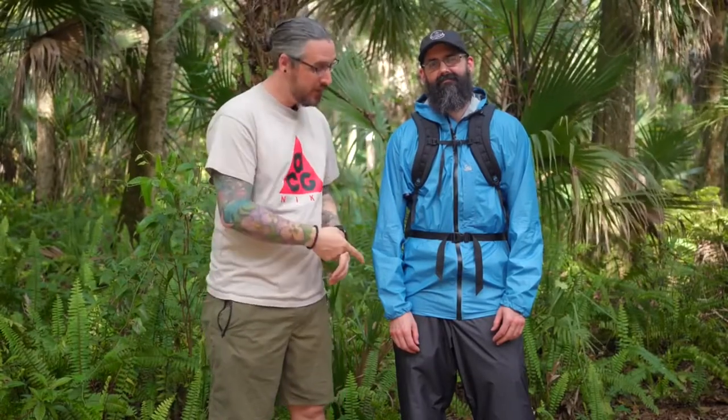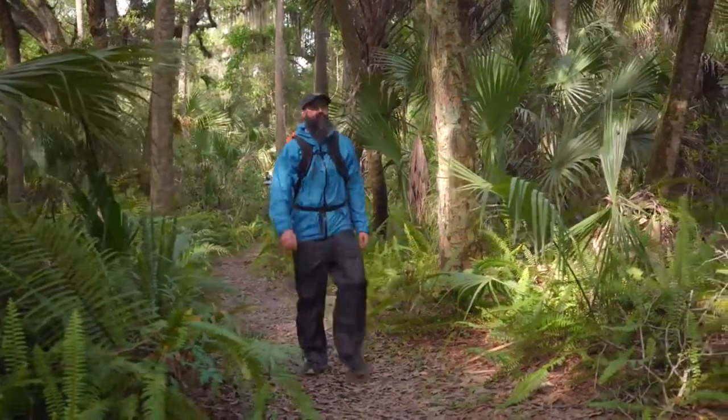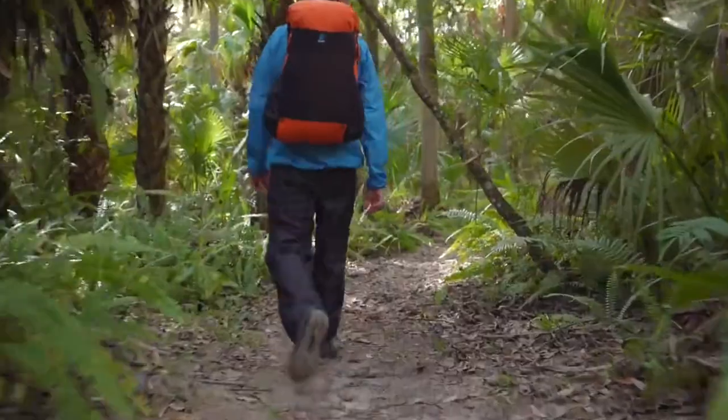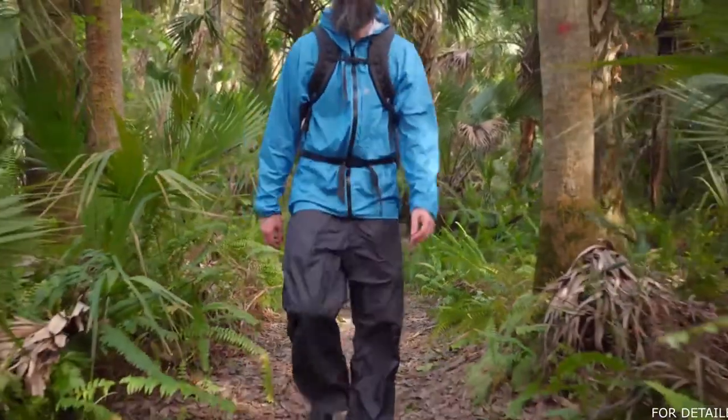Hey everybody, Matt and RTB here from Z-Packs and these are the Virtus Rain Pants. Our Virtus Rain Pants are the pinnacle of waterproof breathable technology. They are thick enough to withstand light brush and abrasion while being amongst the lightest possible choices for waterproof breathable rain gear.